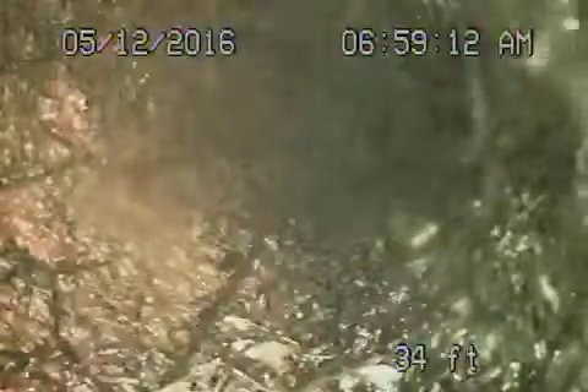Let's record this here — you can see the roots getting into the cast iron pipe. Obviously the pipe is cracked and not in good condition. This is that little section here.